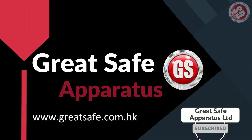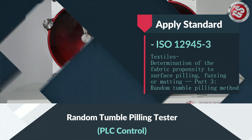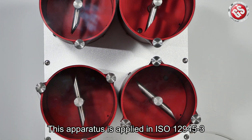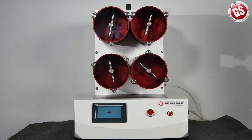Welcome to Great Safe channel. In this channel we will show you the testing machine operation. Now I will show you the random tumble pilling tester. This apparatus is applied in ISO 12945 part 3. Our smart control system has English and Chinese interface.